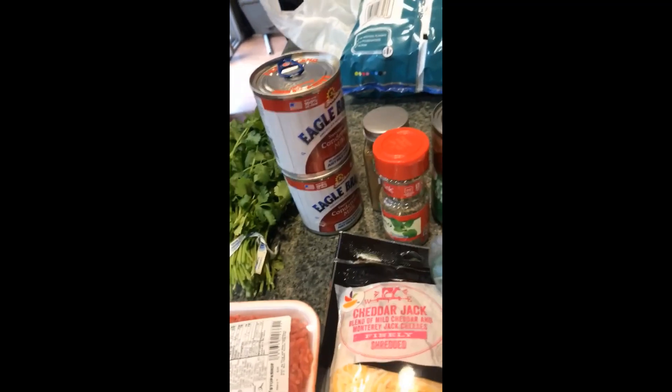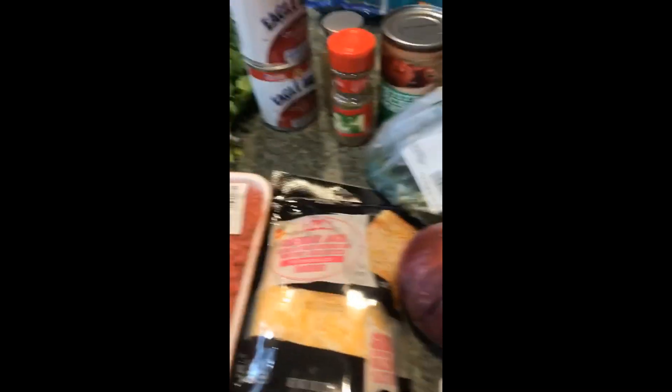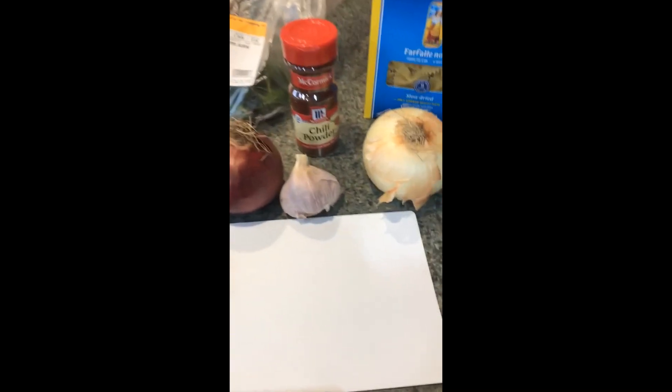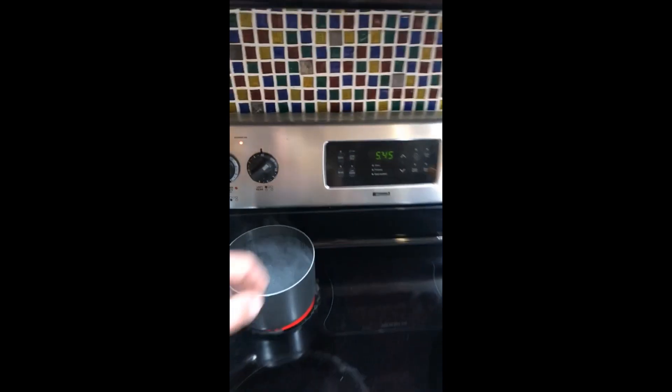So what we're gonna need: about a pound of ground beef — I got 1.21 pounds, so it's not really gonna make much of a difference — 90% lean, a little bit of cilantro, two cans of condensed milk. You're gonna need four cups of cheese total; I have another two cups in the fridge. Oregano, cumin, diced tomatoes — you can use petite or regular, just one can — one can of Mexican style corn, chili powder.